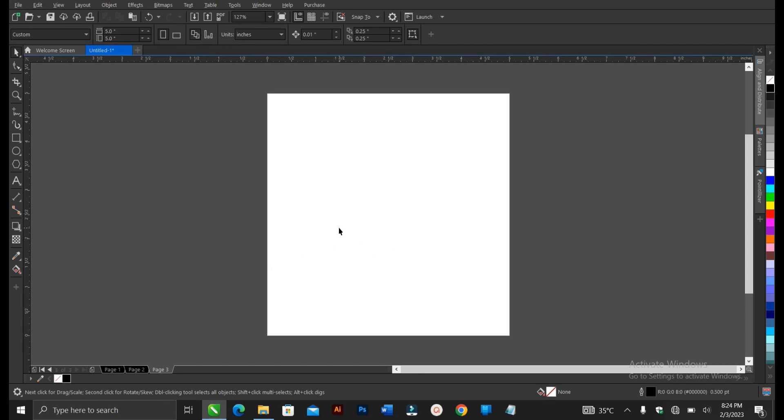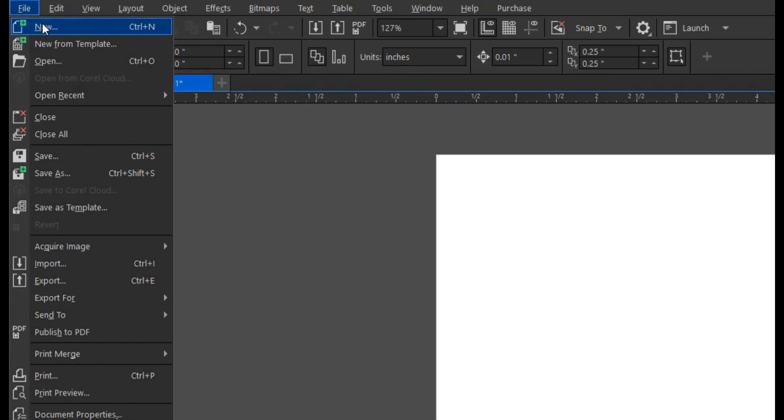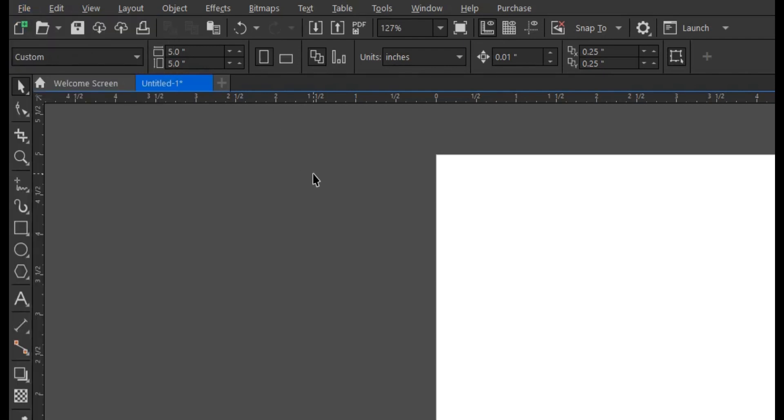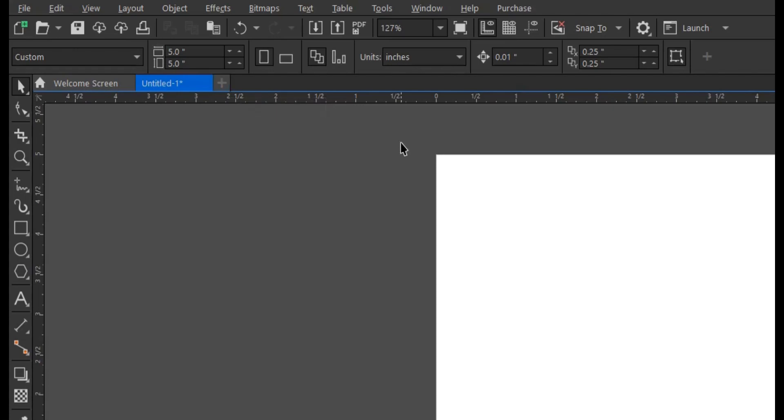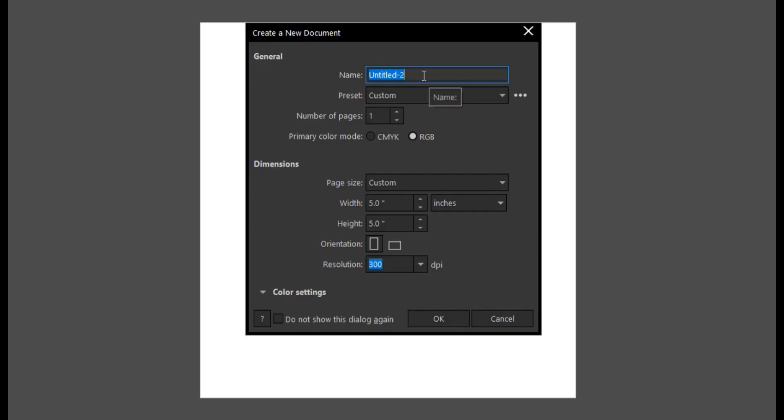This is the interface for the CorelDraw design software I'll be using — CorelDraw 2020. Firstly, go to File and create a new document. You select New, or another way is Control+N, or you click on the plus sign. This box gives you the option to choose the name of the file. The page should be set to Custom, the color mode should be RGB, and the page size should be Custom.